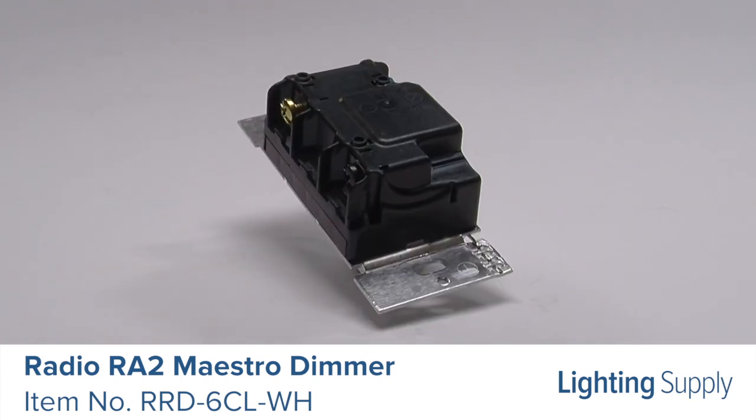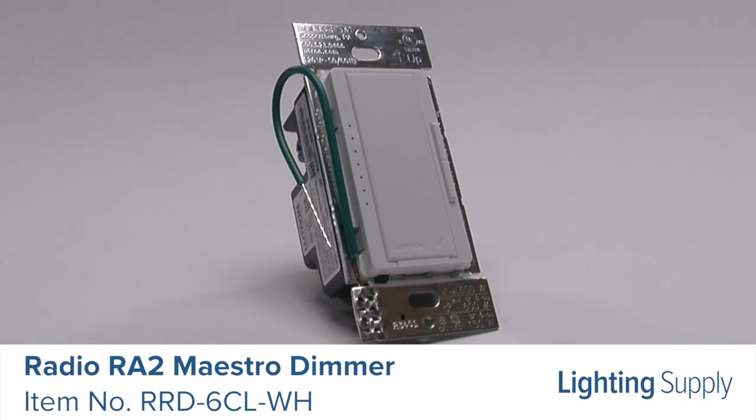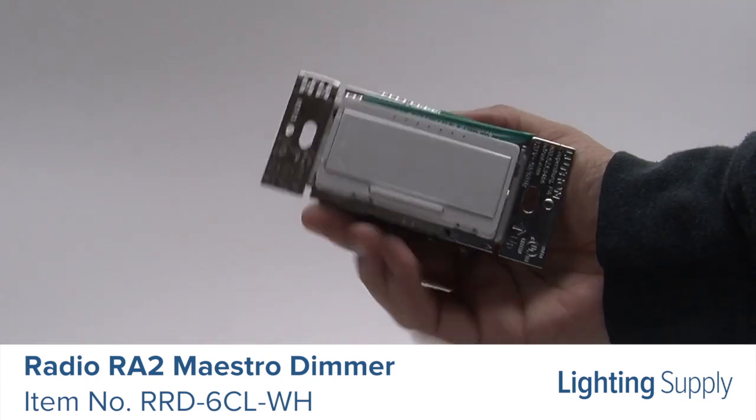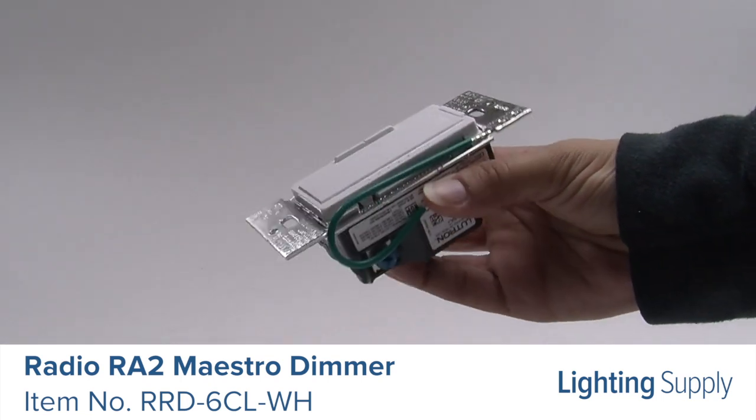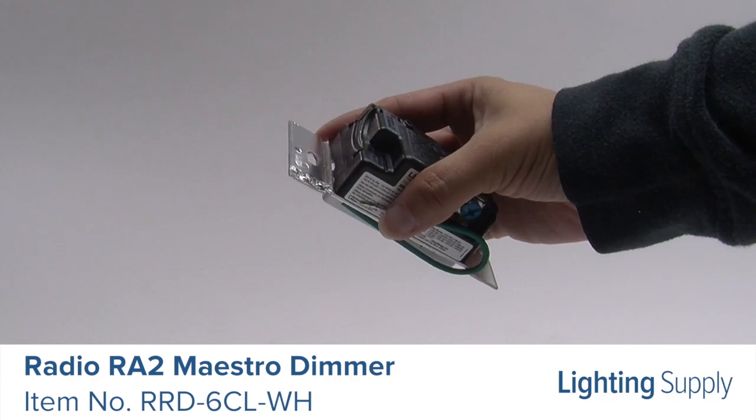Maestro dimmers incorporate advanced features such as fade on, fade off, delayed long fade to off, and rapid full-on. They are intended to control incandescent and halogen lamps with a 600 watt, 600 volt maximum, or CFL and LED lamps with a 150 watt maximum.